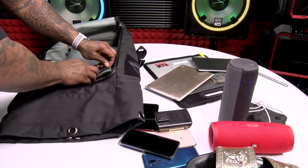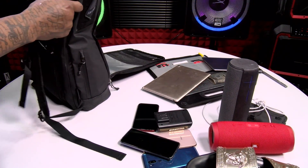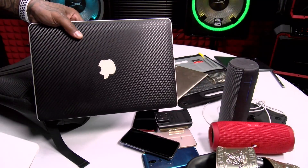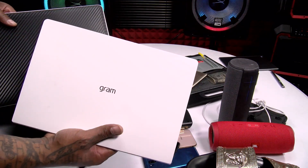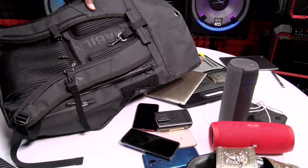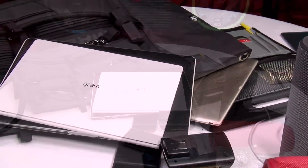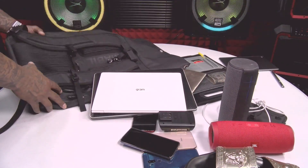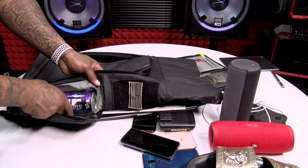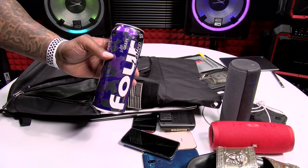We're not done yet. Now on the inside, we got more space — I didn't even fill that up. But look at the side, open up the side. We got a full-size 15-inch laptop and a 13-inch laptop. All of that in one bag. That's insane. Oh, I forgot — one more pocket on the side I almost forgot to open. Got a fresh bottle of 4Loco. Let's go.